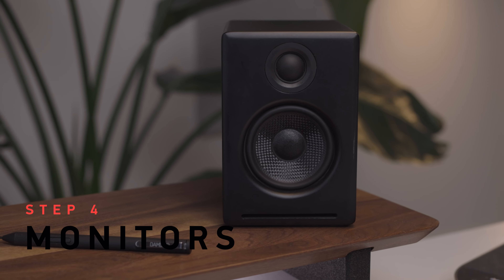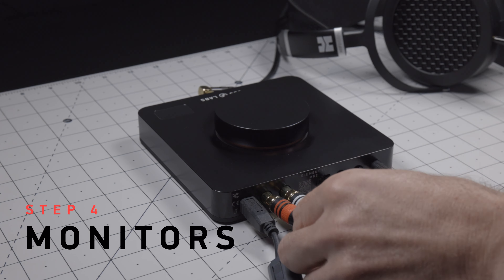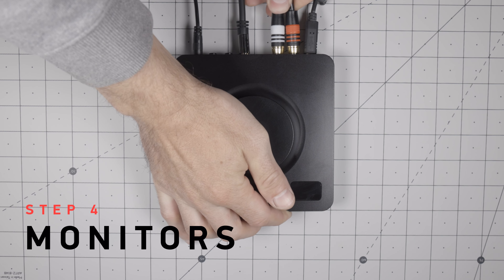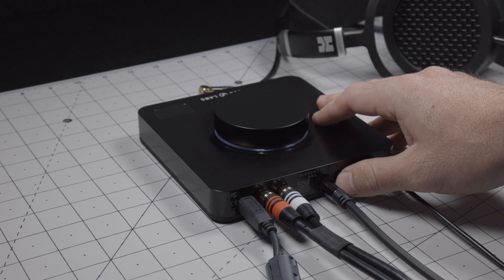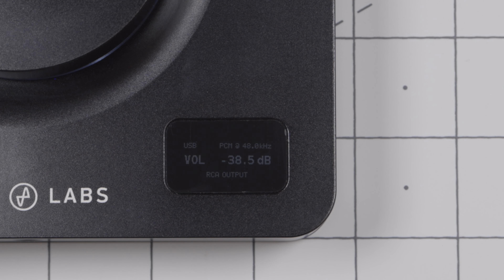Step 4. If you like to listen with a pair of desktop monitors, you can plug those into the RCA outputs on the back. To switch between headphones and speakers, you can use the toggle button on the back of Element. What mode you are in will also appear on the display.